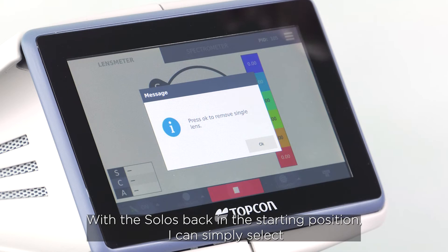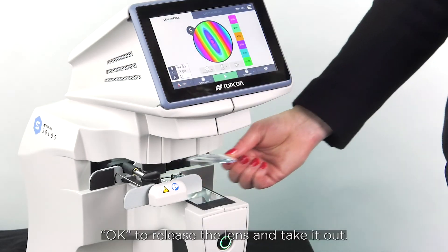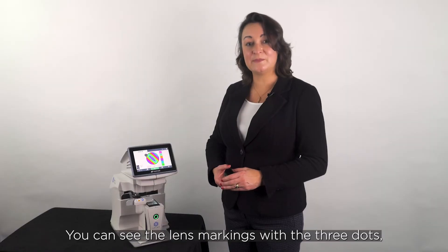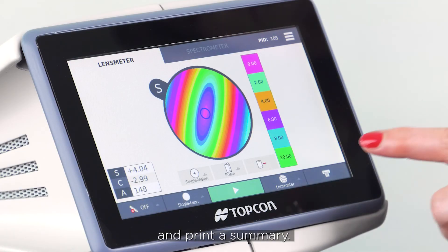With the Solos back in the starting position I can simply select OK to release the lens and take it out. You can see the lens markings with the three dots, and I can review the lens analysis on the screen and print a summary.